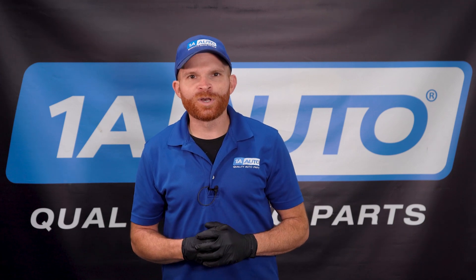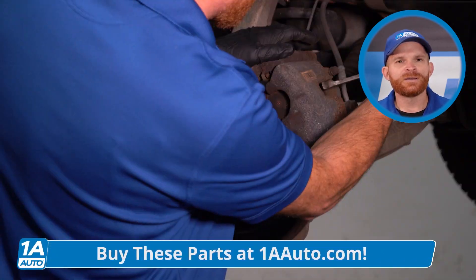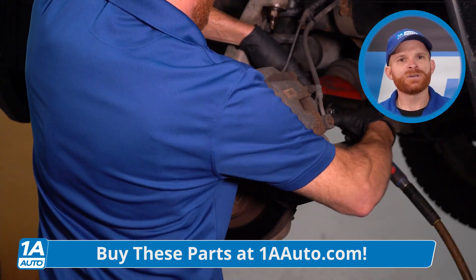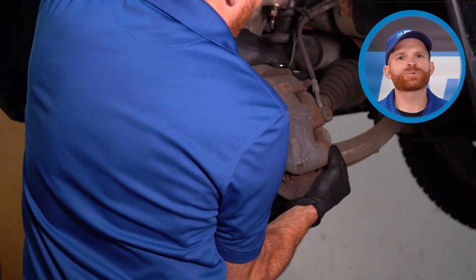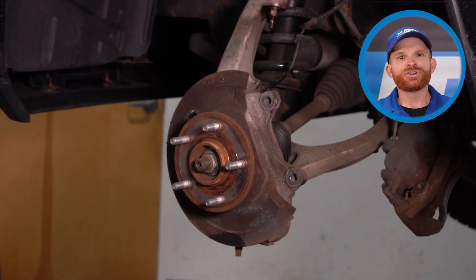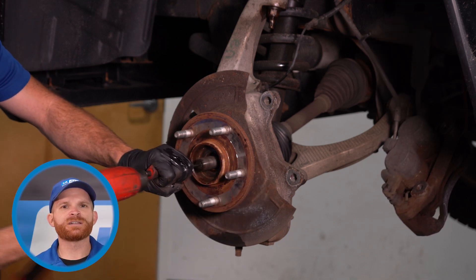We'll start with the front wheel bearing. For this, you'd want to safely raise and support the vehicle. You'd continue on by removing the lug nuts and the wheel. After you have the wheel off of there, you're going to want to remove the caliper from the area. The caliper should have two mounting bolts that hold it to the backside of the knuckle. Go ahead and remove those and slide the caliper out of place. You're going to want to spray down that axle nut a little bit. We can remove that, use a hammer and punch, and give the axle a light bonk in the center.